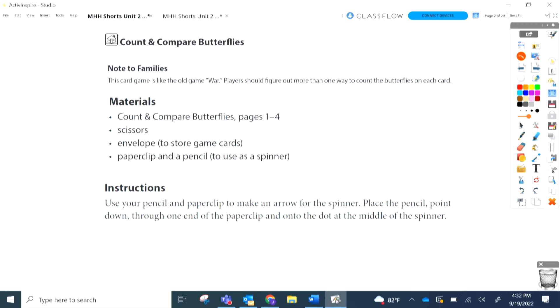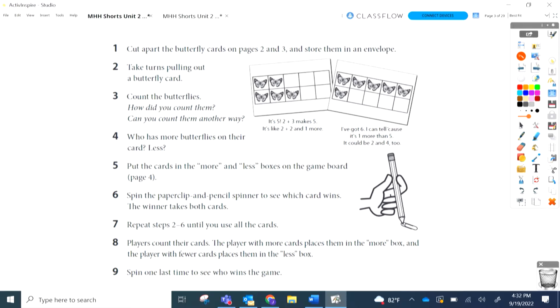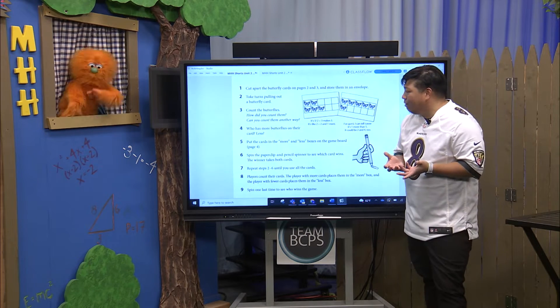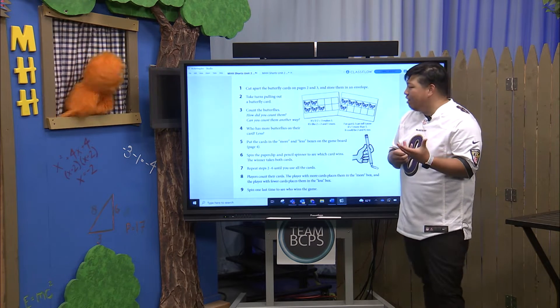Ooh, butterflies! If you're at home, you're cutting apart all the different butterflies, you're going to put them in an envelope, and then we're going to take turns pulling a butterfly card. We're going to count the butterflies, and as you're counting them, think to yourself: how did you count them?